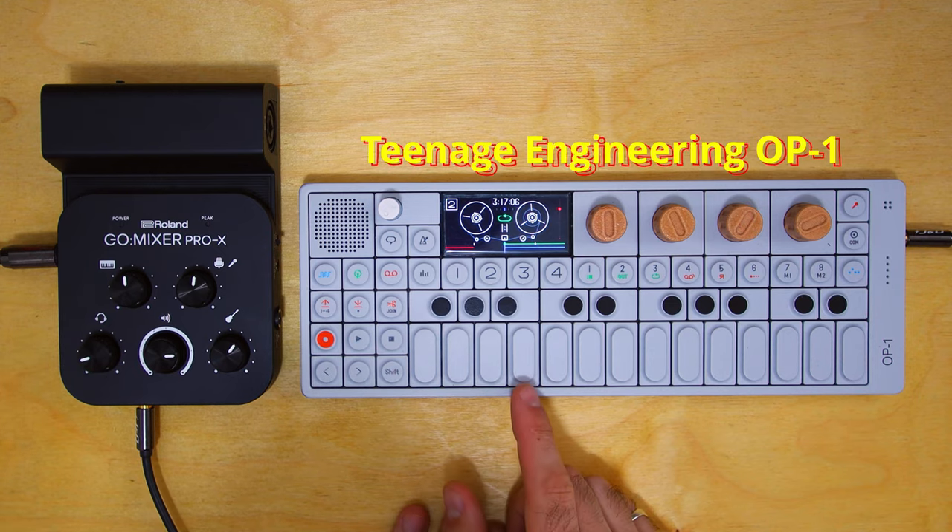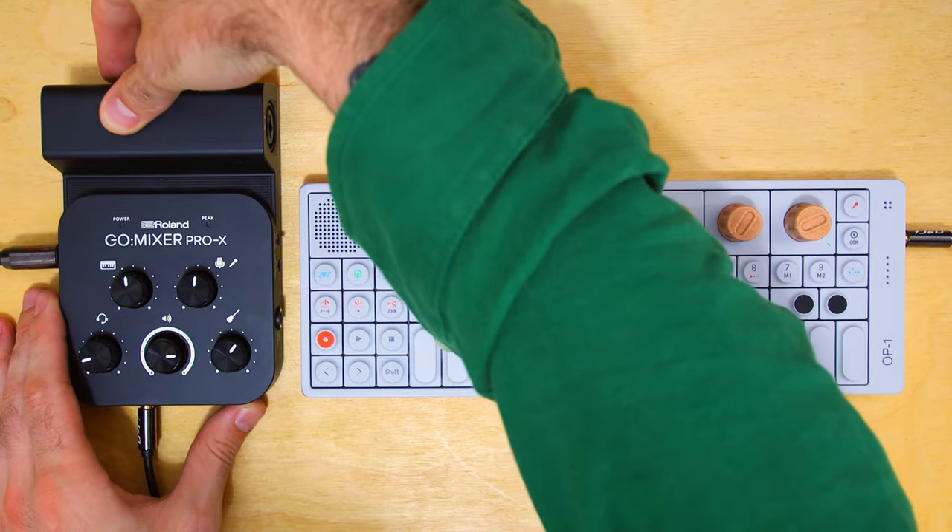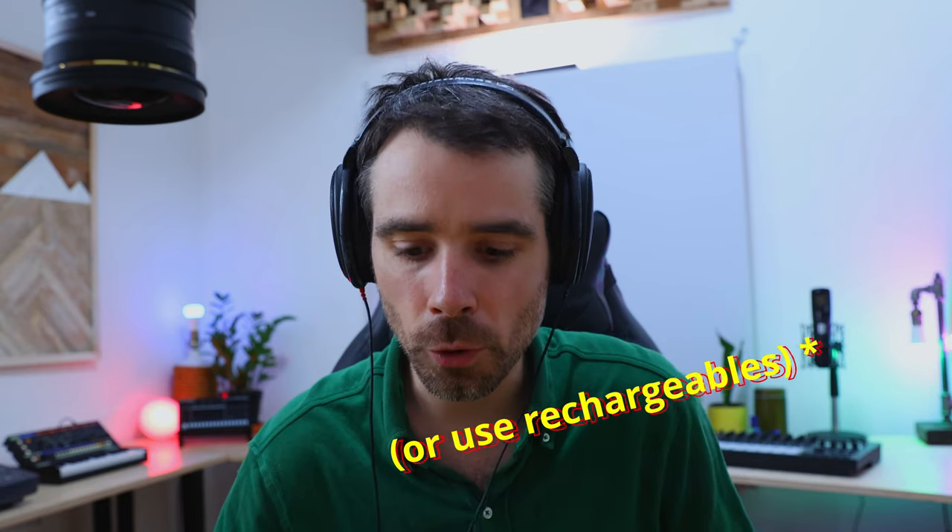Let's try out a synth — I have the OP-1 set up here. You'll notice that the phone is no longer plugged in; if I want, I could just power it by battery. I do suggest powering from your phone because batteries are a bit of a waste, but just to show you the example.